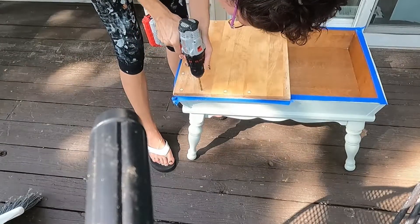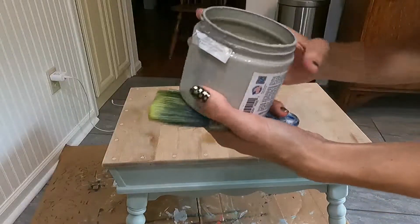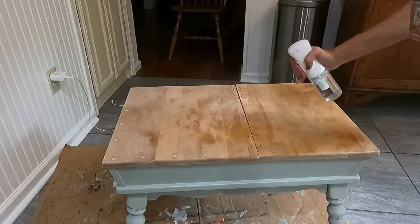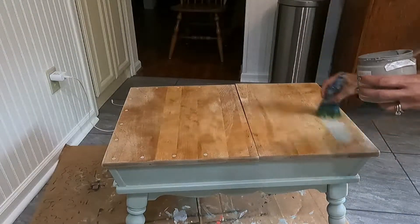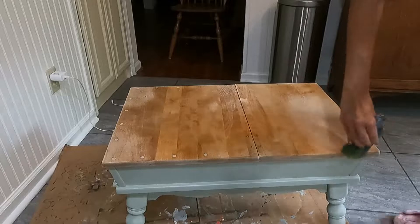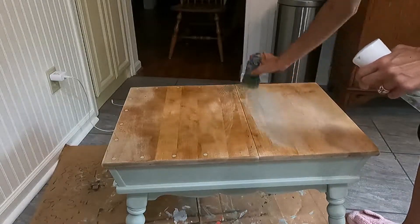Something that was bothering me was one of the holes where a spindle had broken off. It was bothering me so I went in with a large drill bit, drilled out where the spindle had broken, and then refilled it. I should have just done this in the first place, but I thought it was going to be fine — then I changed my mind.